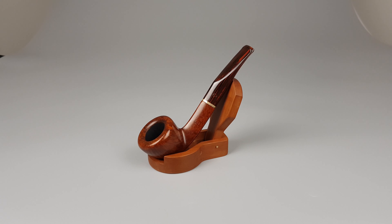Triangular shank with oval bottom. Cumberland stem with discreet brass band on it. Six millimeter pipe but there's also an adapter inside. Mint condition with only minimal scuffing on the bottom side of the bowl.